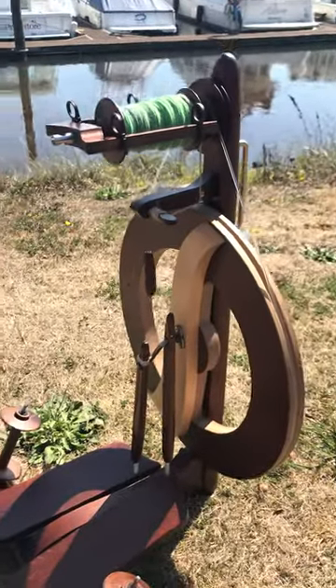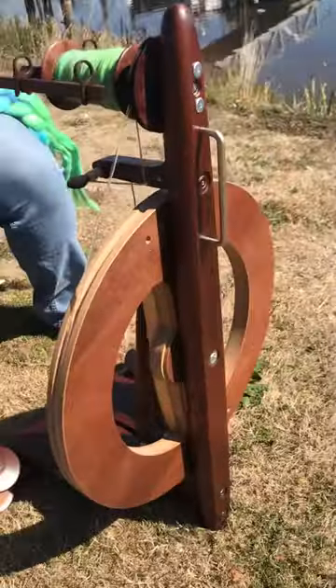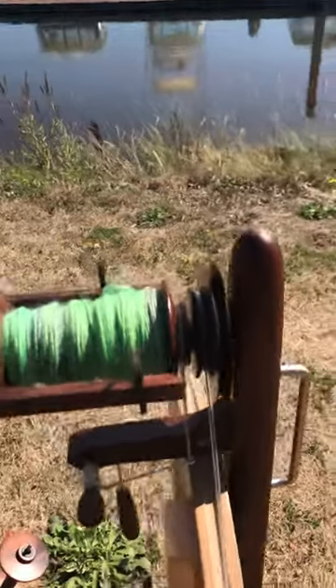Fantasia is a nice entry-level wheel. It only starts at $499 for an unfinished one. This is the walnut finish that came from the factory. You can also get it in a clear finish.